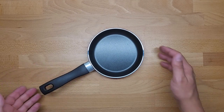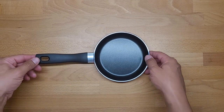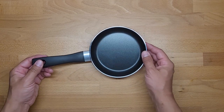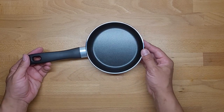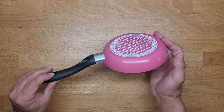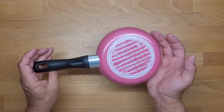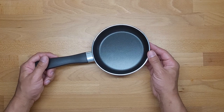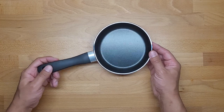Hello everybody, this is Out of the Box Unboxing, and in today's episode I'm going to review a frying pan. Before you start making comments about what to review, you're going to be surprised by the end of this video.